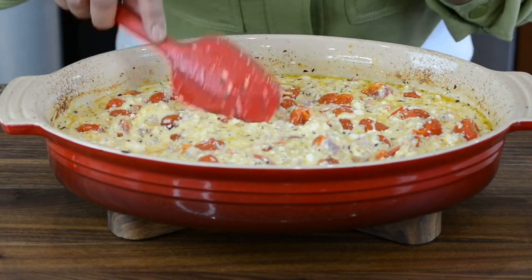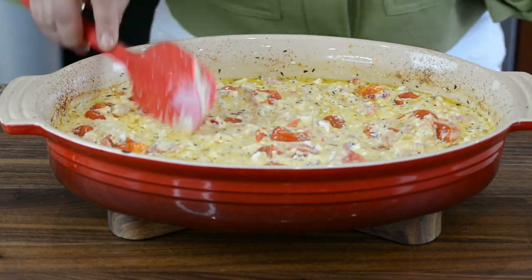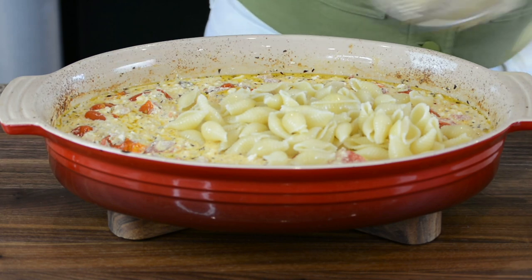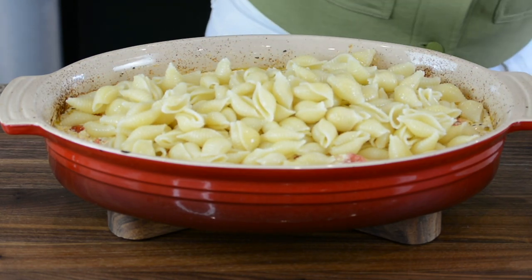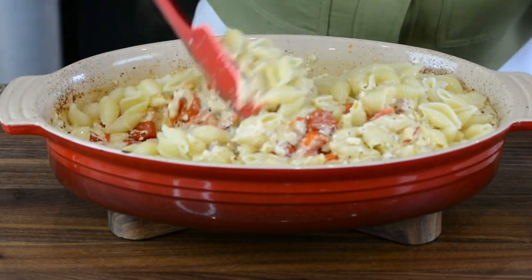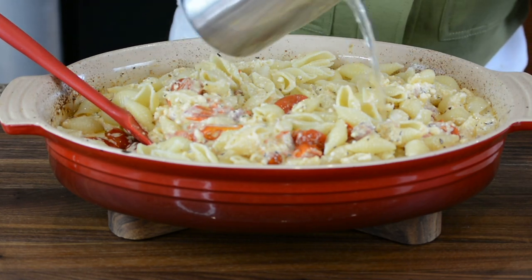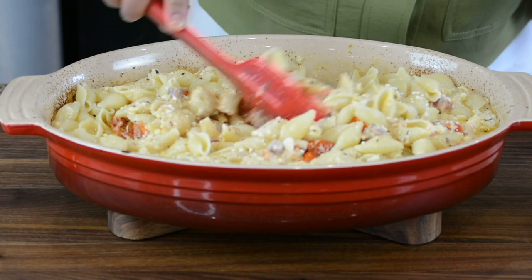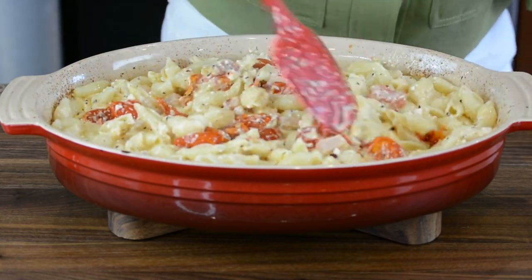I should have mentioned that I did not add any salt to this earlier because the feta cheese is salty, and I had also added the pancetta which is salty, so we can taste it and then if necessary add some more salt. I'm just going to add the pasta to this. I had actually reserved a little bit of the pasta water because that will help to make a nice sauce. See that it's creamy and nice.